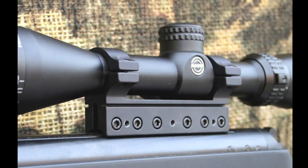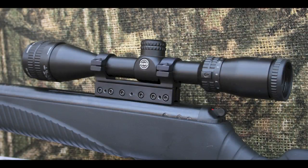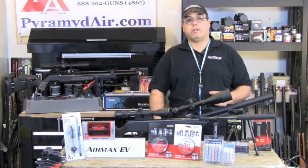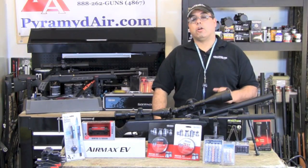BKL mounts will automatically center perfectly on the rail every time. If the rail has been machined properly at the manufacturer, the BKL mounts will provide a perfectly aligned mounting point for your optic, which can help eliminate that horizontal shift in the point of impact across various ranges.